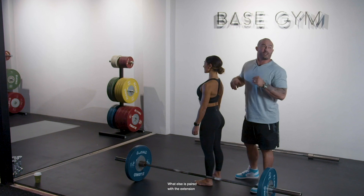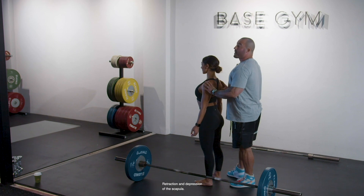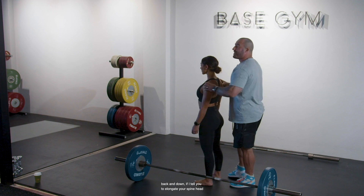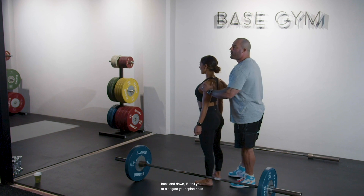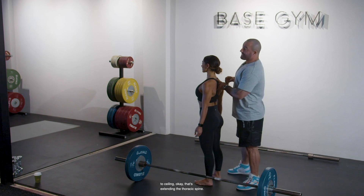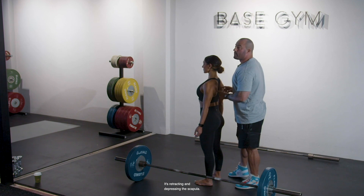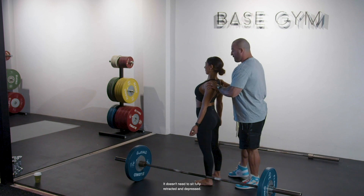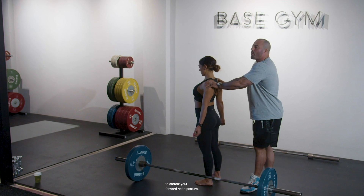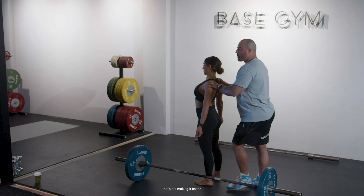The head-to-ceiling cue extends your thoracic spine, and what's paired with extension of the thoracic spine is retraction and depression of the scapula. So instead of telling you to pull your shoulder blades back and down, if I tell you to elongate your spine and head to ceiling, that's extending the thoracic spine and retracting and depressing the scapula — without it sitting fully retracted and depressed, which is not good posture either.